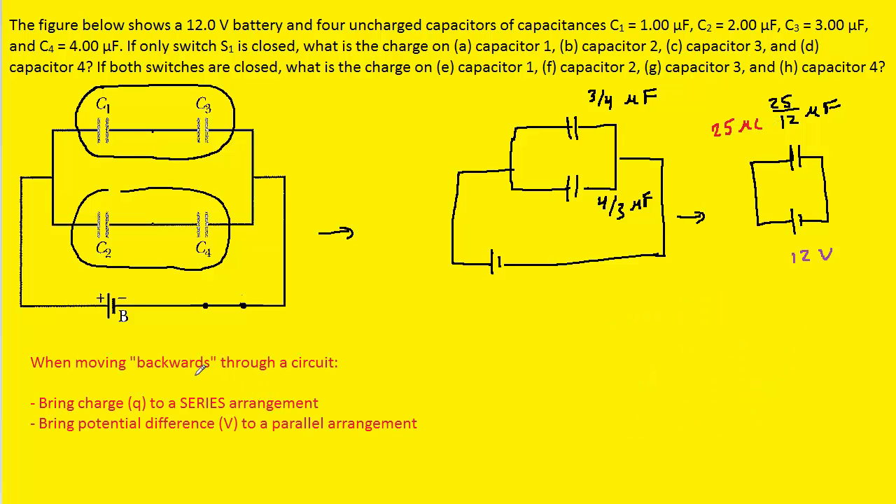We are next going to move backwards through the circuit until we reach the original drawing. When doing so, we follow two rules: when moving backwards through a series arrangement, we bring the charge Q with us; and when moving backwards to a parallel arrangement, we bring the potential difference V with us.